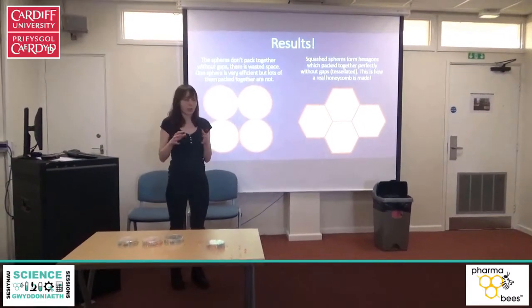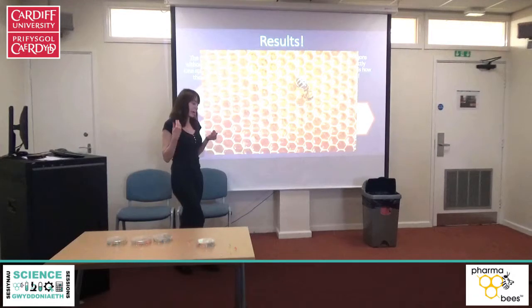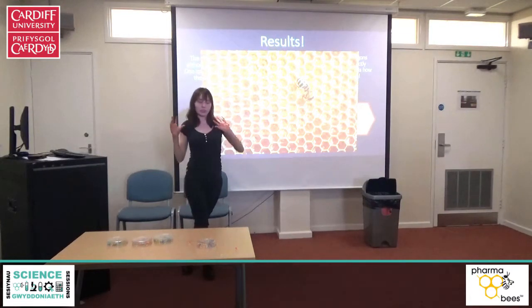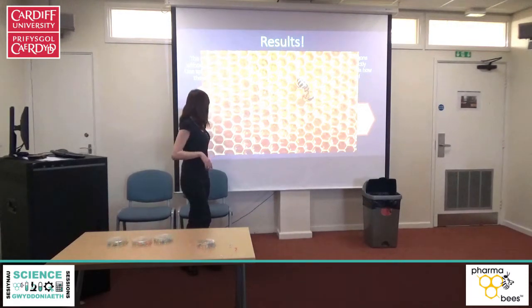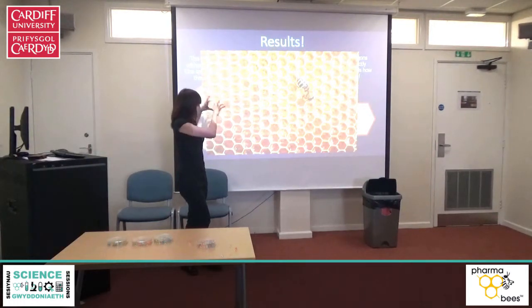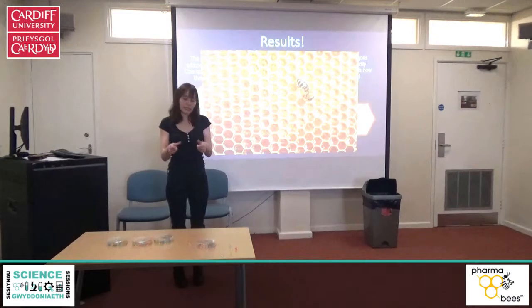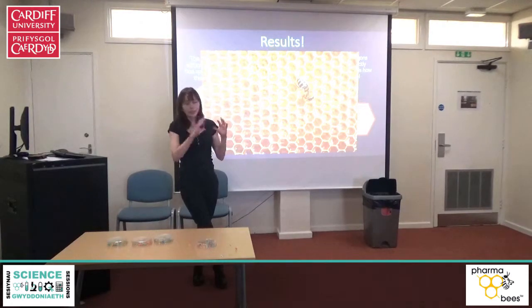That is the most efficient shape you can make with no wasted space. What's really interesting is that it's only in the last couple of years that we've actually learned how bees make these hexagon shapes. If you've ever tried to draw a regular hexagon it's quite tricky, and bees don't sit there working things out with little protractors. What they actually do is wiggle around in the wax and form lots of circular chambers all lined together, which do have gaps. Then the weight of it all compresses down and forms these perfect hexagons — much like we saw by pressing down on those bead shapes. It's only in the last few years that we've learned how bees make these perfect hexagonal tessellated honeycombs.